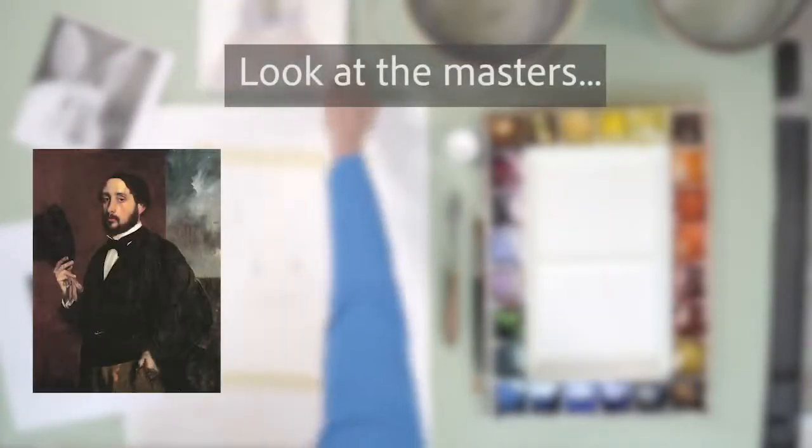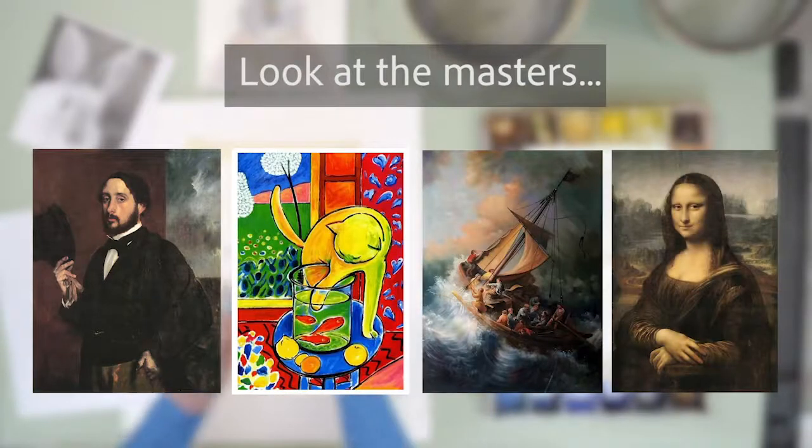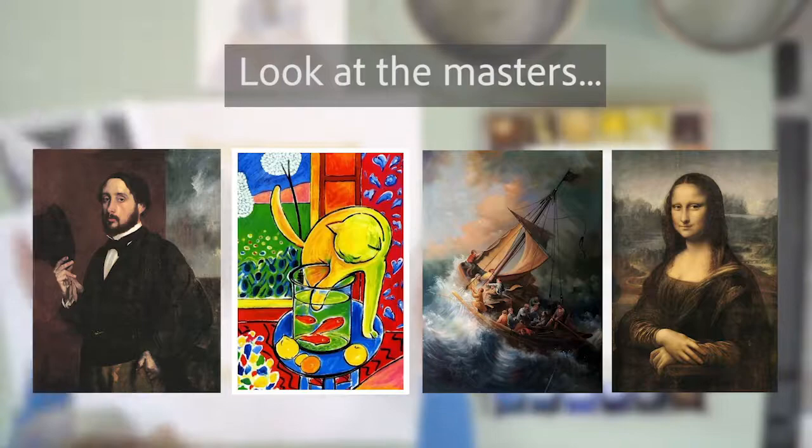Look at the masters — look at Degas, Matisse, Rembrandt, Leonardo da Vinci. Study from the masters and look at their works. It's very inspiring. They were all well-trained, and then eventually a lot of them went off and found their own styles.